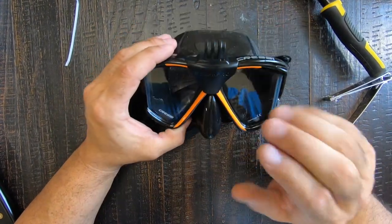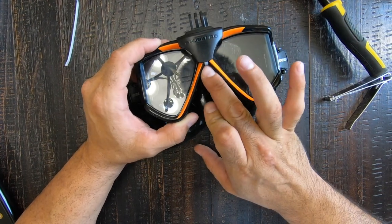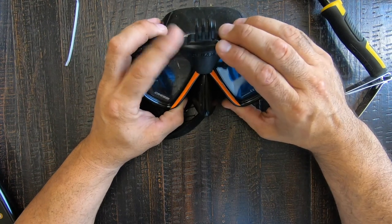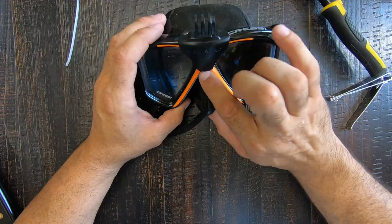All right, looks good. The one thing I don't particularly like about this mount is this little piece right here where you can see the white zip tie coming through, but I think it's gonna be okay. Maybe later I'll grab a black zip tie and change it up a little bit.